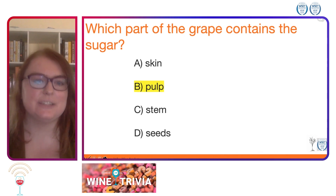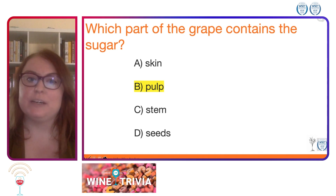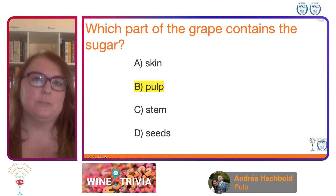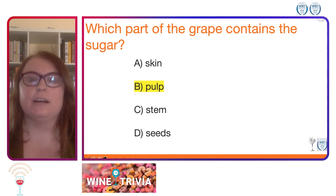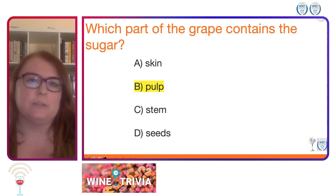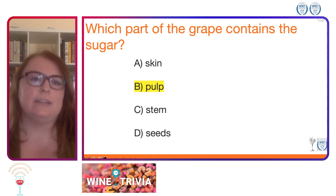The correct answer is B, the pulp. That's that fleshy, most of the time colorless juice that's in the grape that surrounds the seeds and is under the skin. The skins tend to have all of the aromatic components and things like anthocyanins and color compounds. The stems don't contain any sugar at all, and as well as the seeds, they tend to provide a bitterness, as well as a few aromatic compounds that can come out in the wine. But the sugar in the grape comes from the pulp and is located there.